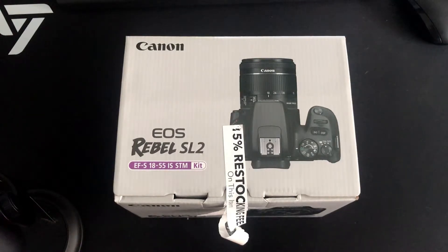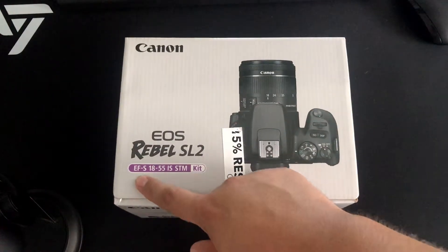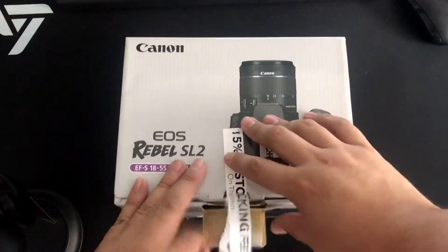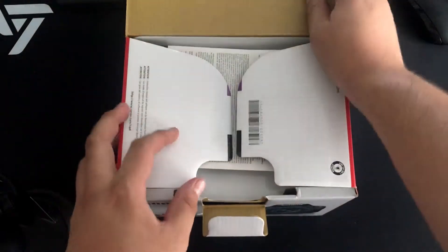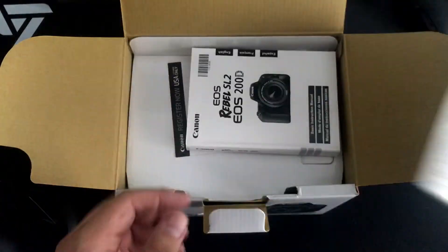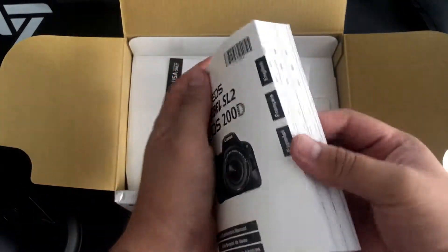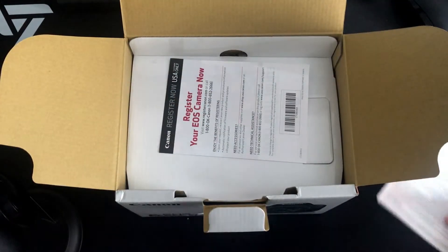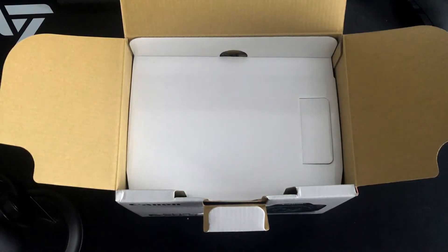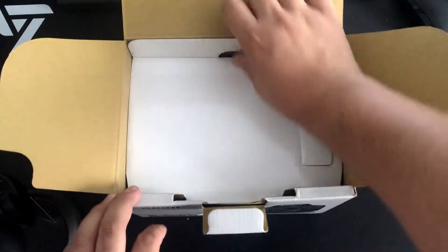So let's go ahead and see what's in the box. This one comes with the EFS lens, the 18 to 55 millimeter. Out of the box you get the Canon manual — here's your thick camera manual — and also the registration for the camera. That's all the manual stuff.